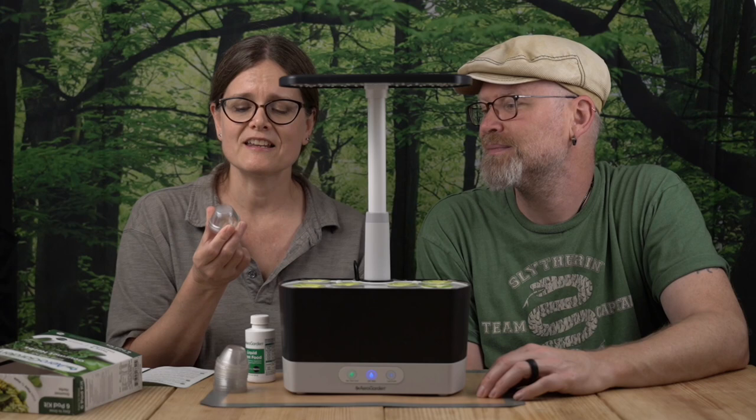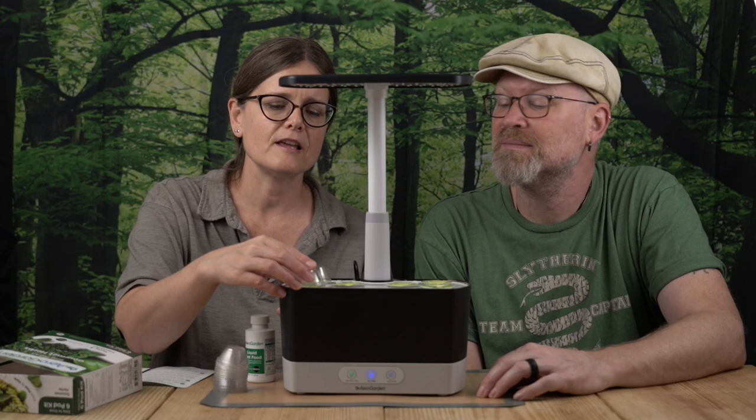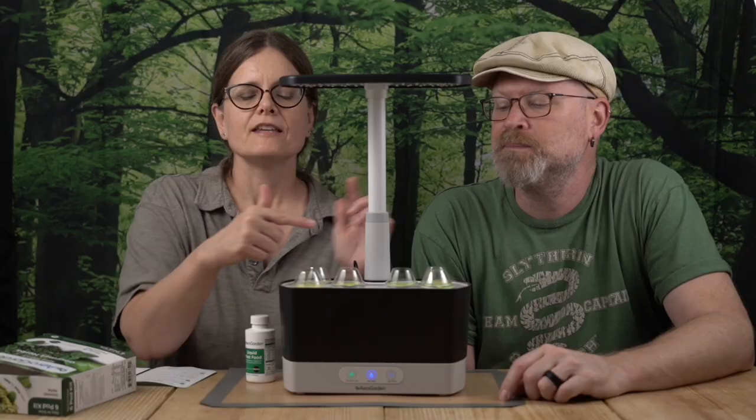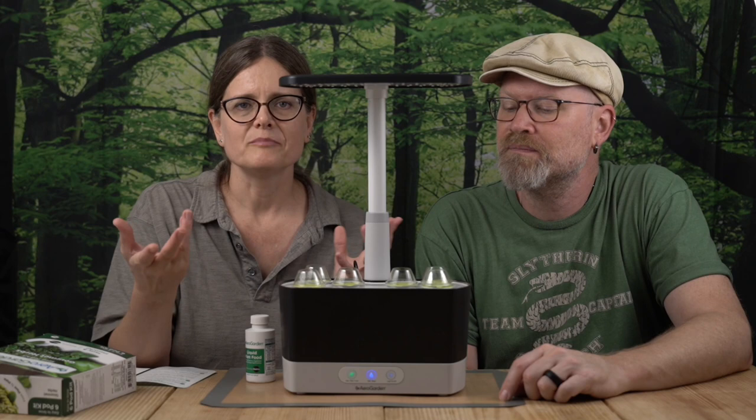These little dome covers are going to help your pods retain a constant level of humidity, which increases the viability of your seeds actually germinating. The covers just kind of hang out there — they don't fit perfectly, and that's okay. It's like a little terrarium, giving seeds their own ecosystem so breezes don't affect them.